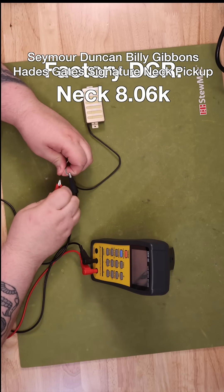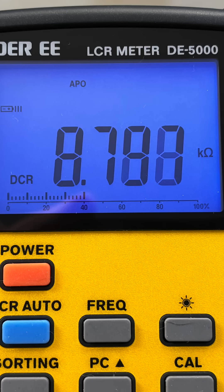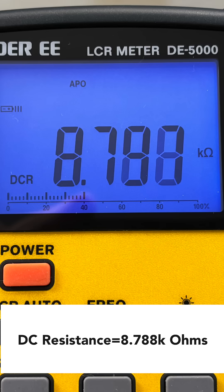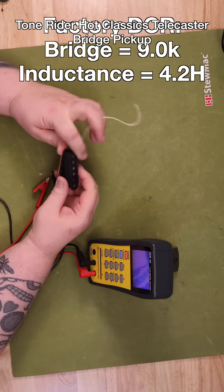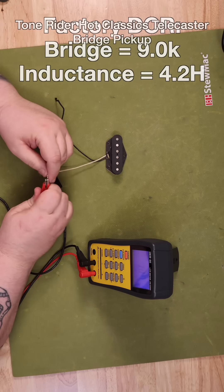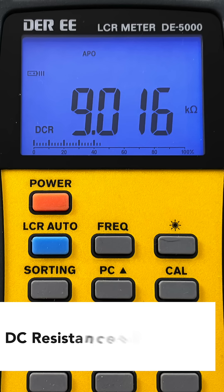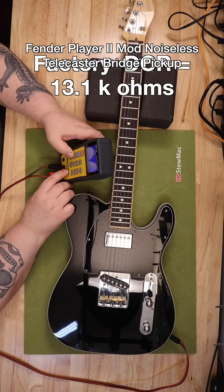First, let's talk about DC resistance. Imagine electrical wire as a highway for electricity. DC resistance is like the amount of traffic on that highway when cars — the electricity — are all going in one direction, DC current. The more the traffic, the less flow of DC current. It's known as ohmic resistance and is a static value measured in ohms on a multimeter. This is probably the most common measurement you'll see in pickup specifications from the manufacturer, and is a straightforward way to gauge the total length of the wire coil inside the pickup. More wire means a higher DC resistance.